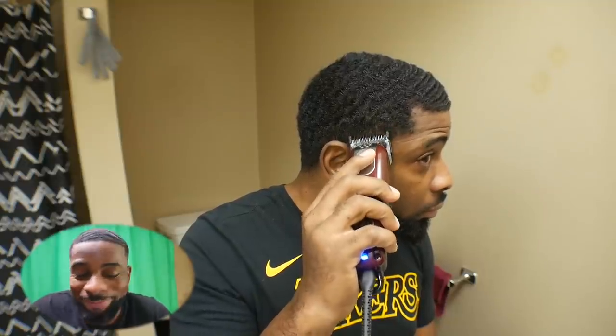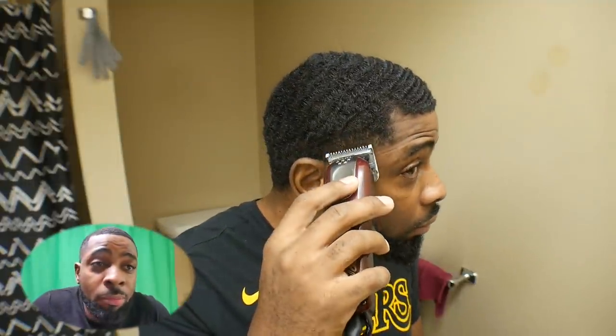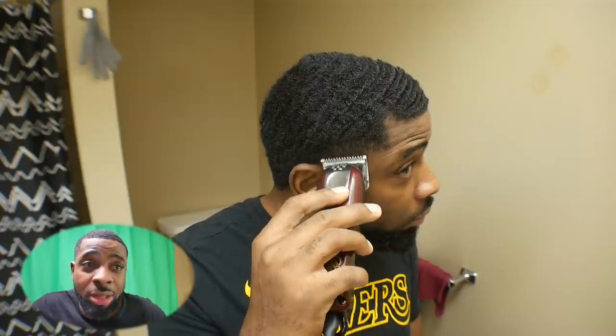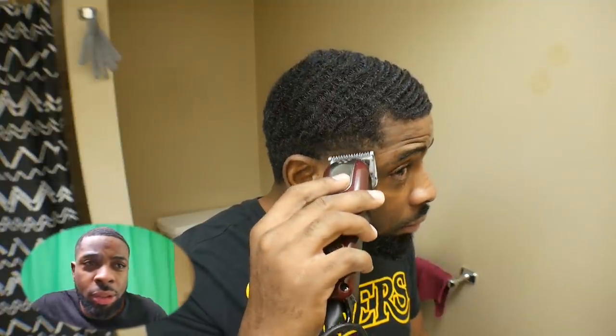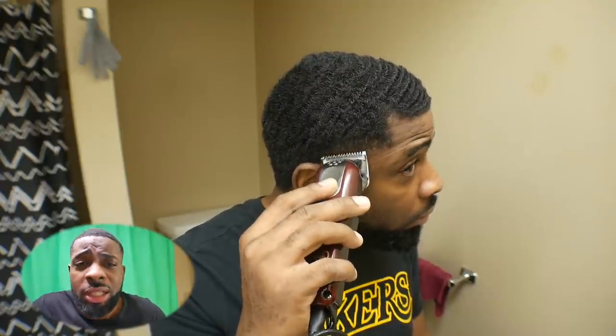I could have probably started with my hair cut down to the length I wanted and then done the ball lines and the taper. But I wasn't sure. For me, this is easier because depending on how the taper looks, I'll be able to match my hair length with it. I knew I was going with a 1 guard, but I wanted to start off with the taper first. When you're doing this, it's always up to you — whatever method you got going on, as long as the end results come out fire, do what's comfortable for you.